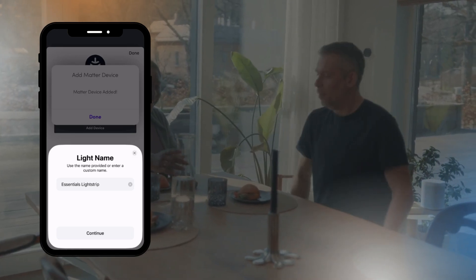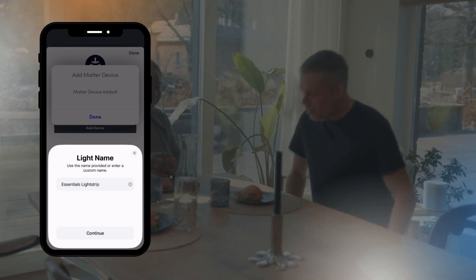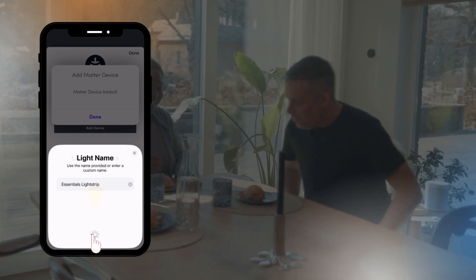Once the device is added, you can give it a custom name to help you identify it later. When you're done, just tap Continue, and it's now ready to be used.